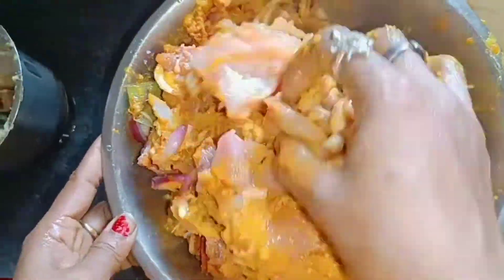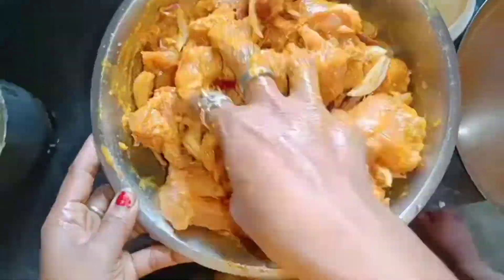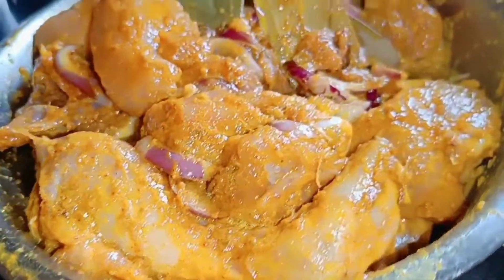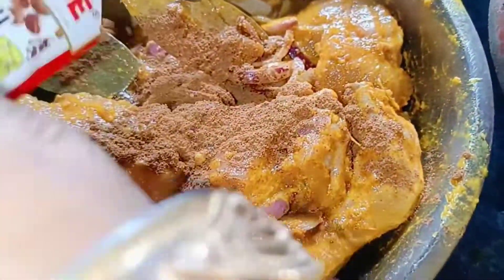Add the marinade of the sauce. Now the sauce is cooked. We'll put a hot sauce in the sauce.